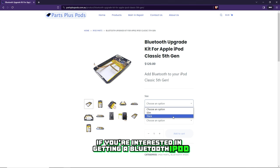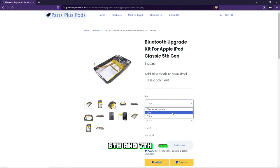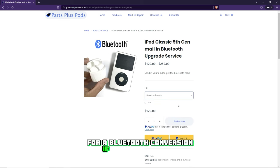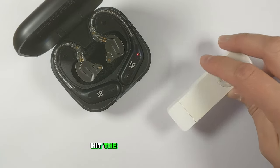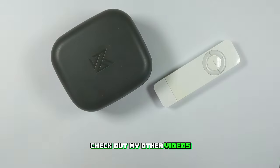If you're interested in getting a Bluetooth iPod, check out my website — I'm selling Bluetooth upgrade kits for the Classic 5th, 6th, and 7th gens. You can also send in your iPod Classic for a Bluetooth conversion if you'd like. If you liked the video hit like and subscribe, and if you want to see how to add Bluetooth to an iPod Classic or mini check out my other videos. Thanks for watching.